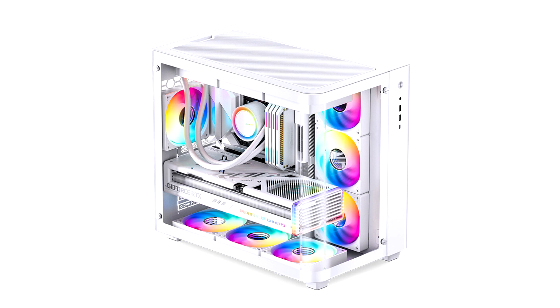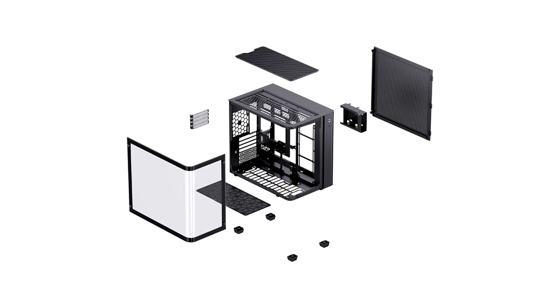The compartment on the left features a spacious motherboard tray with no vertical expansion slots, but plenty of room for even the largest Asus ROG Strix graphics card.